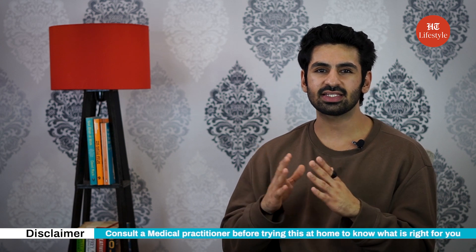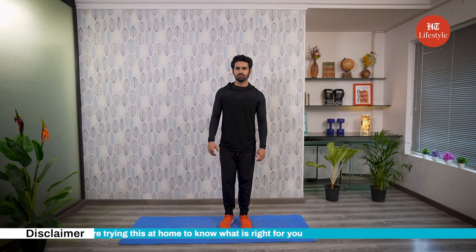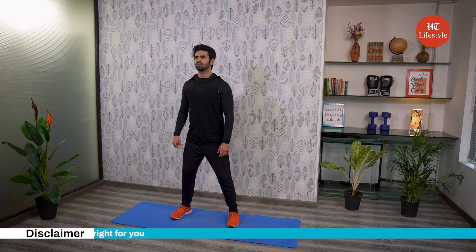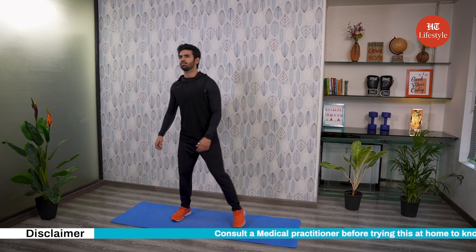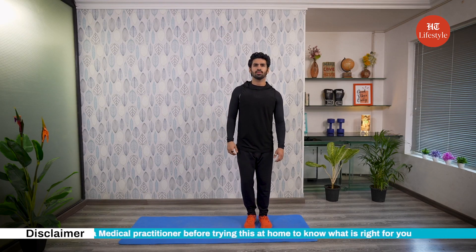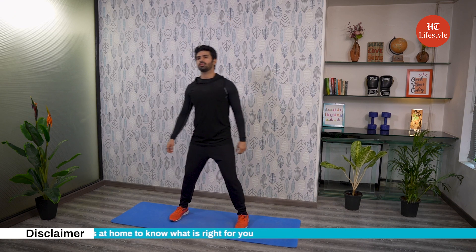Last but not the least, our next exercise is basic reggaeton steps. Step wide to your right with your right foot to catch your fall. Then step your left foot close to the right as you lean to the left. Keep alternating to the beat as you get comfortable with the big steps. When you're comfortable, it's time to add arm movements. When you step both feet to the left, raise your right arm up high. Put it down, then step to the right and reach your left arm up. Now it's time for you to follow me. Let's get started.